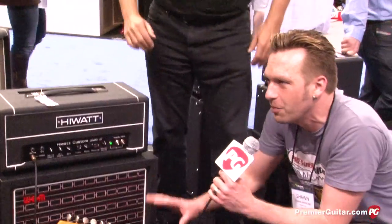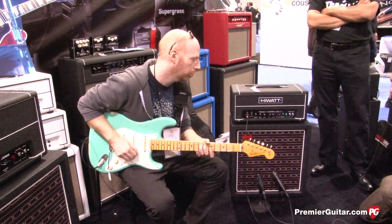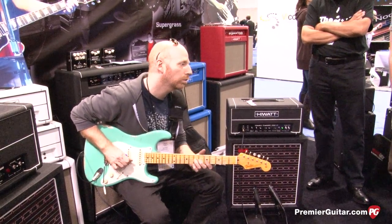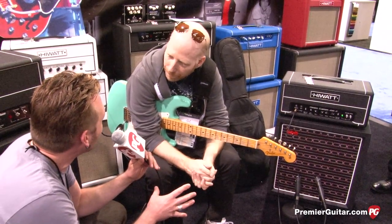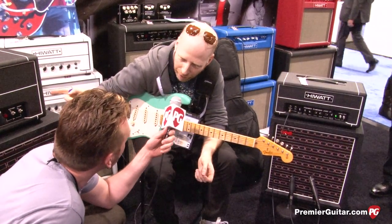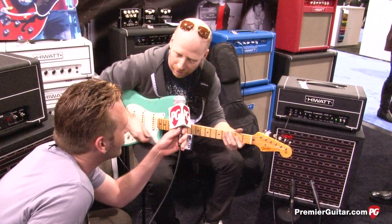Oz, should we have you play for a sec? Do you mind showing us what it sounds like? [Oz plays guitar] All right. This is your first time playing this — you literally plugged in like 10 minutes ago. It's great. What are your first impressions? Well, I played the 100 watt earlier and it sounds exactly like the Hiwatt sound, and now plugging into this it sounds exactly like that but at lower volume. It's excellent, really good and really responsive.